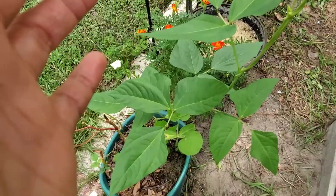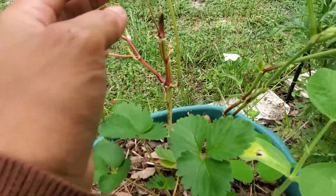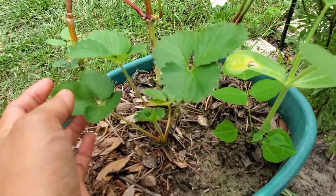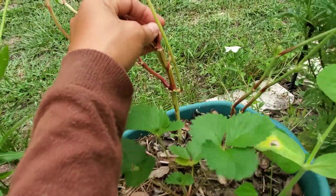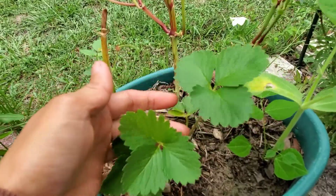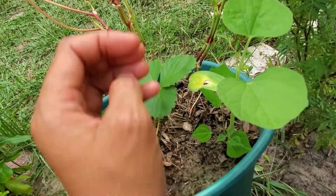I still have some string beans over here. The last time they already gave me a nice harvest. So what do you do if you have string beans and want to grow them back again? All you have to do is just cut the main vine and it will grow back again. That's what I did and it sprouted back.